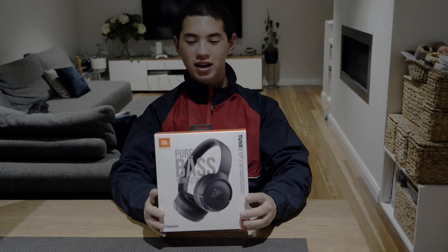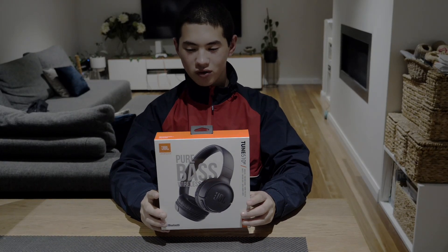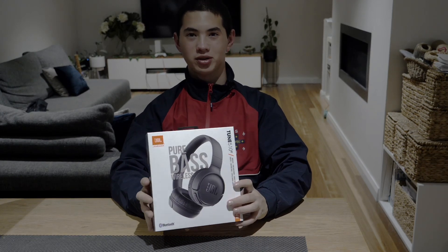Hello, welcome back to another episode. Today we'll be reviewing the JBL 510BT Headphones. Let's get straight into it.